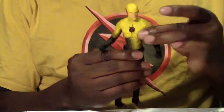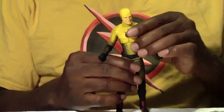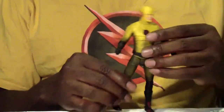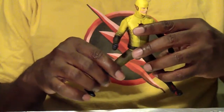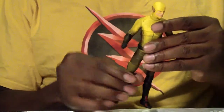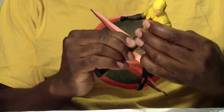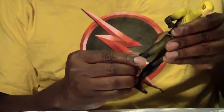The upper torso — the chest part — has articulation. He has a waist articulation, which is something the other Flash doesn't have. Legs can go outwards, though they're kind of hindered from the back. He has a thigh swivel, legs can go outwards, you can kind of get him in a running pose. He also has double jointed knees, which is always handy for a runner.